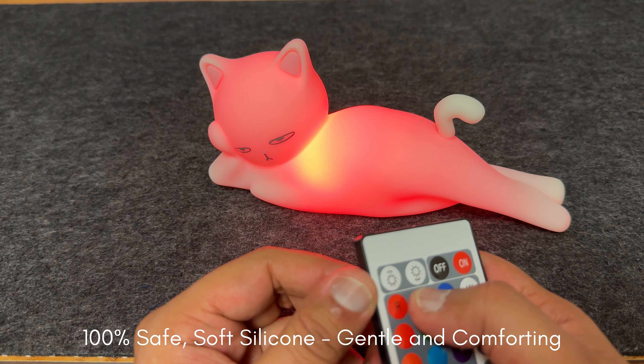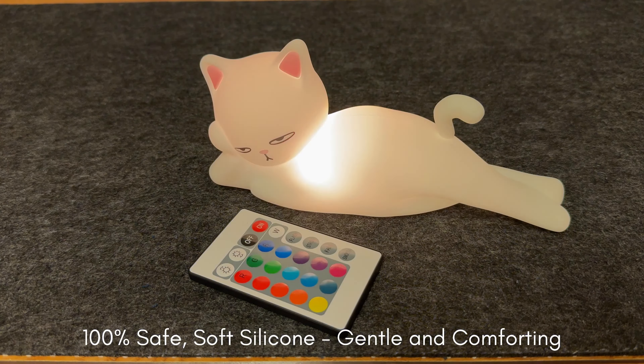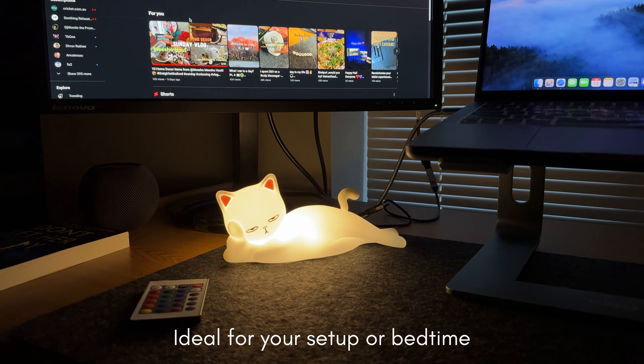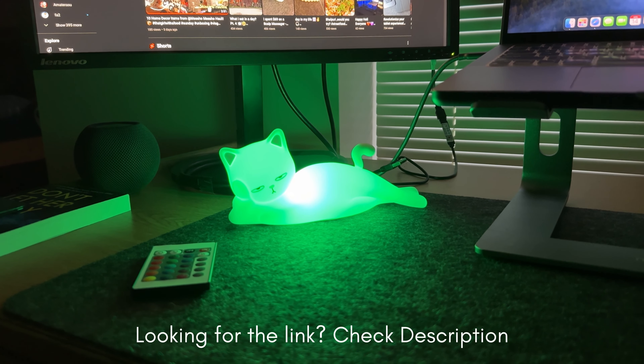One great safety feature I liked: it won't operate with the cap off, which helps prevent accidents. That's it for the fabric shaver — it's super handy, perfect for giving your clothes a new lease on life. Now let's lighten things up with this cute night light.